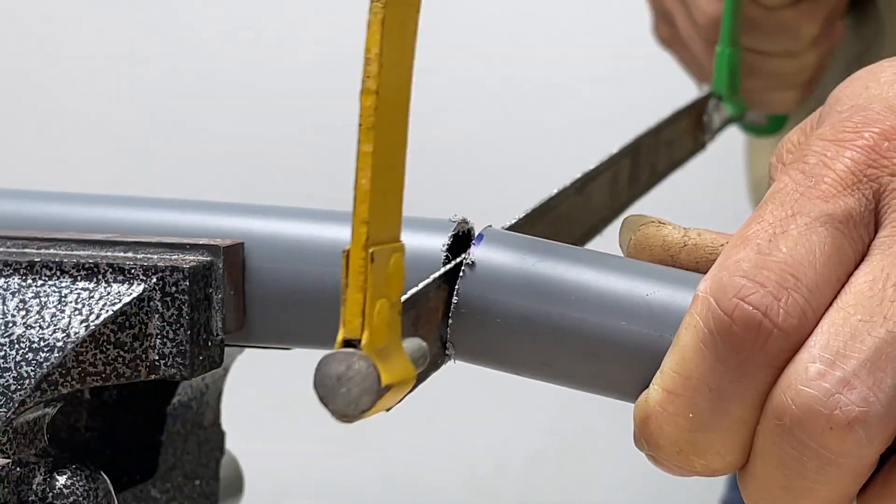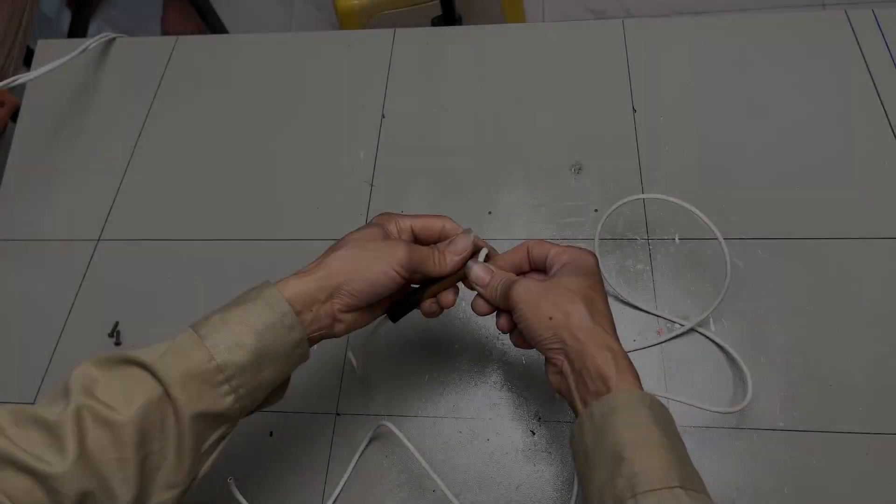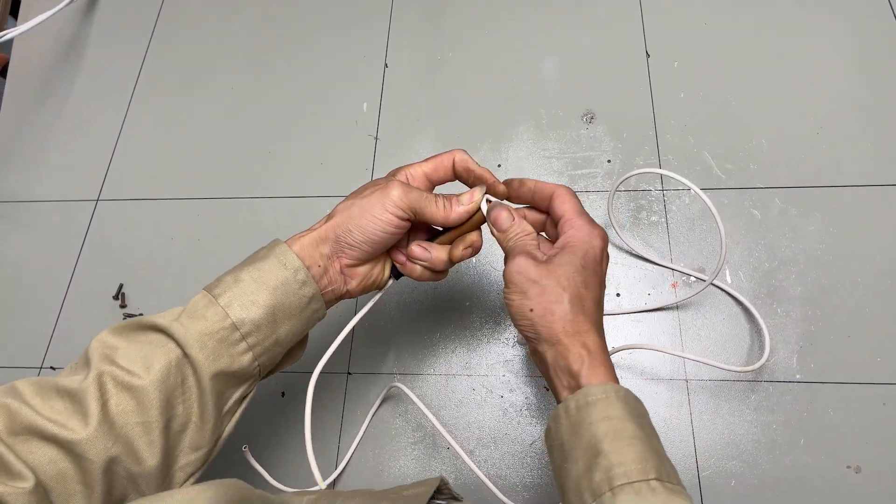Let's take a look at the drill. Next, wrap the insulated copper wire to create an inductor coil.